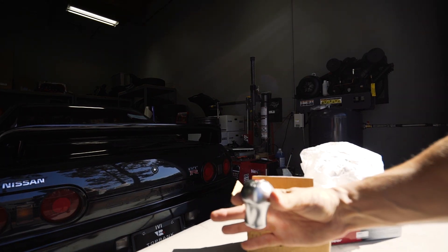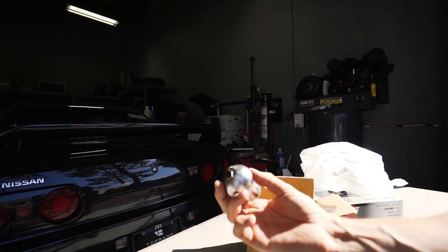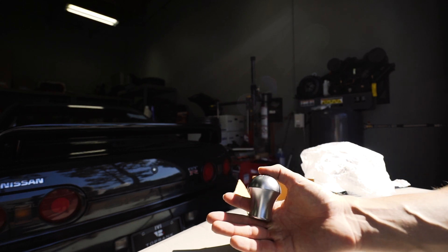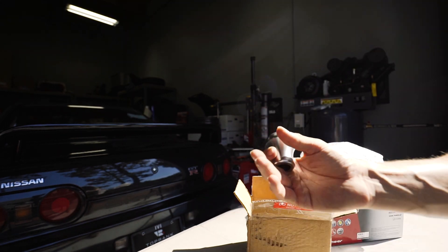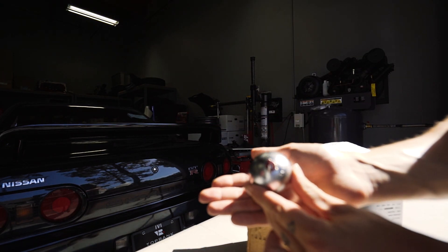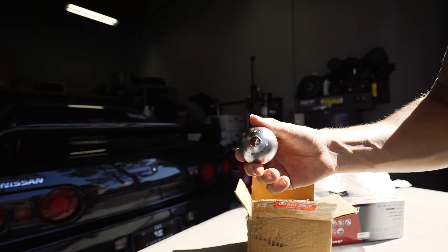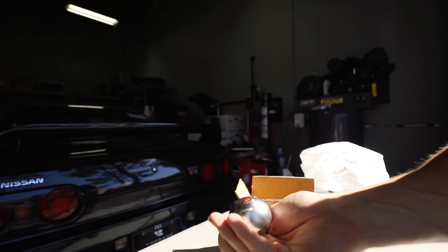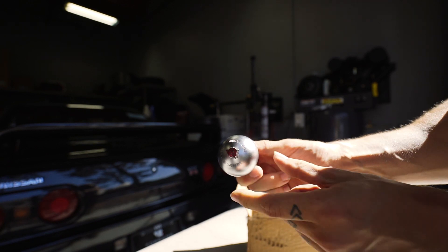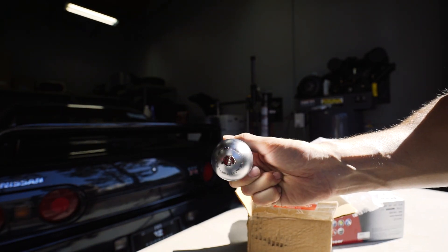We have an authentic JDM Tamikara shift knob. These are actually super rare. Tamikara was a tuning shop that was created in Japan. They made really limited runs of all of their things. They have like a 1-in-300 Tamikara edition Skyline GTR. I found this shift knob on one of the Instagram accounts that I follow that sell really rare JDM stuff. We're going to put this in the GTR today. It's super, super heavy — I think it weighs in around 550 grams — but this thing is dope. You can read on the top, it says 'the racing spirit tuned by Tamikara Japan.'